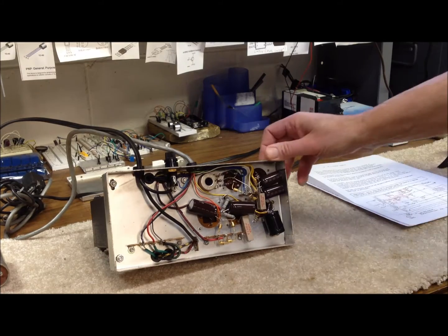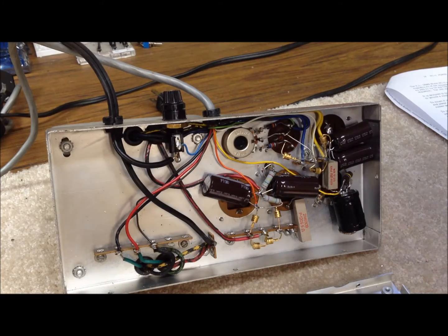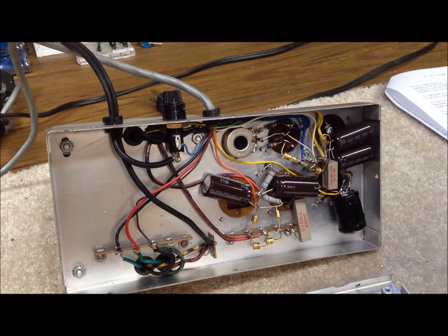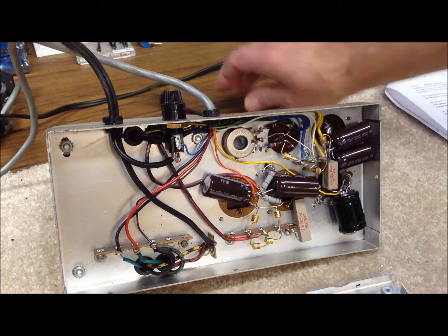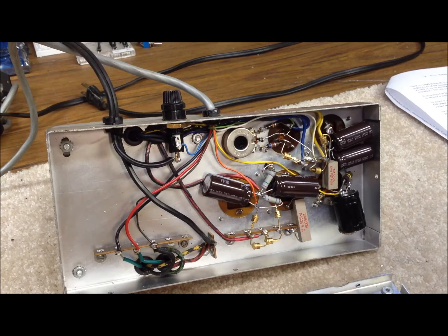The standard word of warning: always use extra care working with these power supplies because the voltages are potentially lethal. First, make sure that the unit is unplugged — this one indeed is — and you'll want to give it a few minutes since it was last on to make sure that the caps all get discharged.